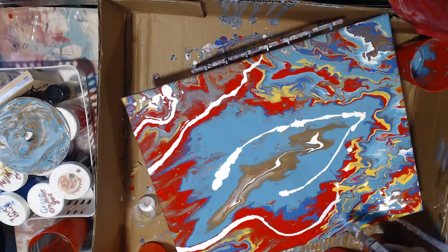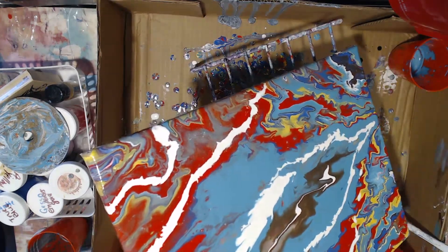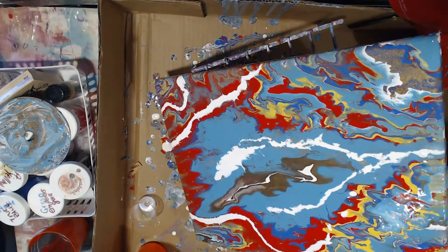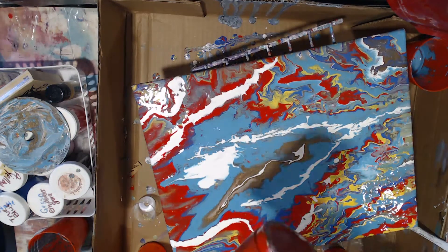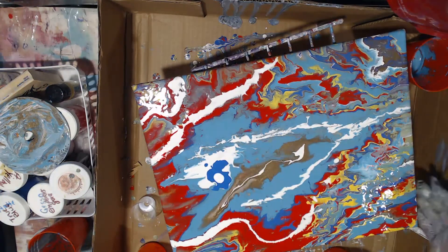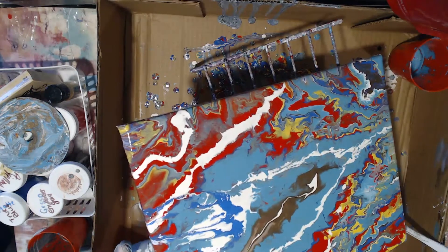I'm currently waiting for one more product I ordered, but it's coming to my warehouse and that's going to take a couple days. I didn't really appreciate the overall aesthetic of how this was looking — it wasn't pleasing to my eye. Hoppy loved the bright colors and the way everything looked very pop art-ish, but that's not really my style. So I start adding a little bit of the colors I have left, just a little bit here and there, to see if I can create what I'm looking for.